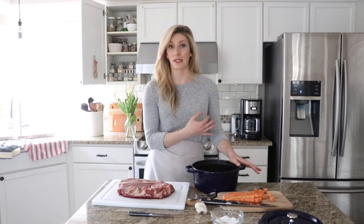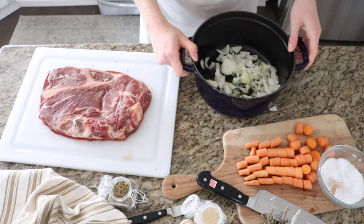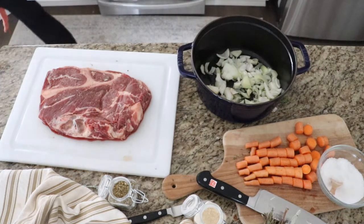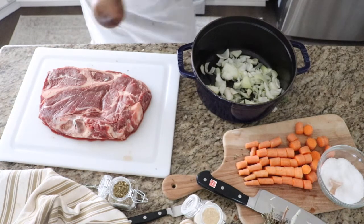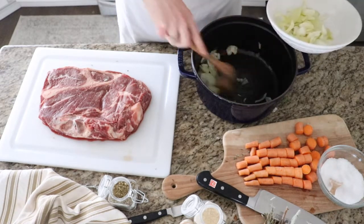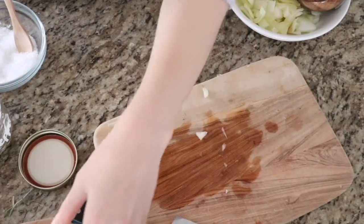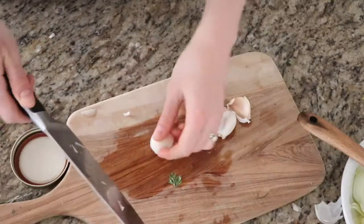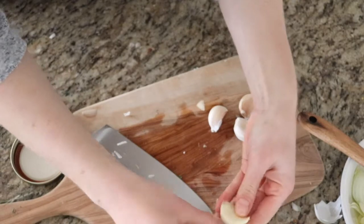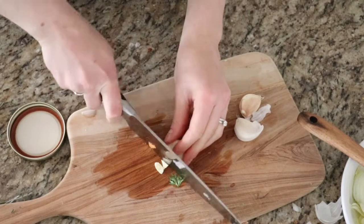I just preheated the oven to 275 degrees. First, we're going to heat the Dutch oven pot on medium high on the stove and add olive oil, and I'm going to caramelize the onions — I just did a rough chop here. If you're short on time, you can actually just chop an onion in half and caramelize it on its own. When we're done sautéing the onions we'll take them out, then add the carrots to the olive oil and sauté the carrots as well. While the carrots are sautéing I'm also going to chop up some garlic. The full recipe with all the details will be on my blog at theduvalhomestead.com — you can search 'pot roast' and print a free card with all the details.